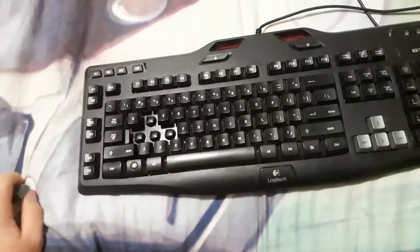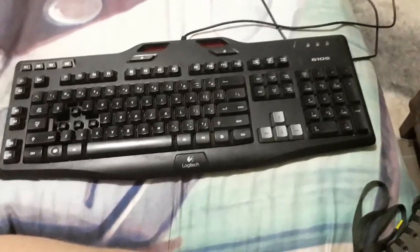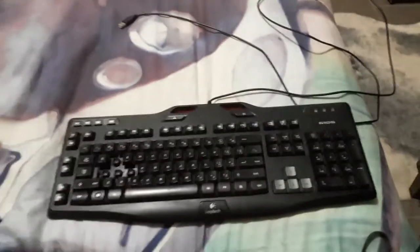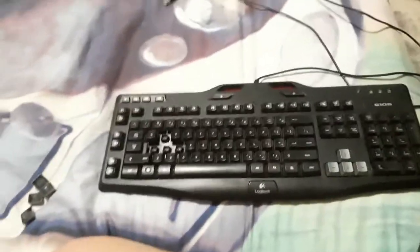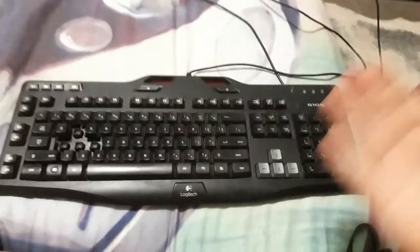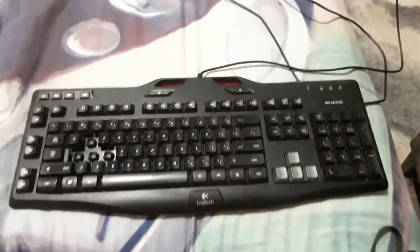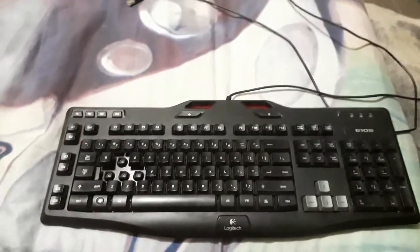Overall, decent keyboard on a budget. Thank you for watching — subscribe and like this video if you enjoyed, dislike if you didn't. Leave a comment about what your beginning keyboard was, what you used to start gaming and what you've got now, and any mouse recommendations for games like Counter-Strike, as I'm starting to get back into it. I'll do a review on my Logitech G300 later on as well. Hope you enjoyed — peace.